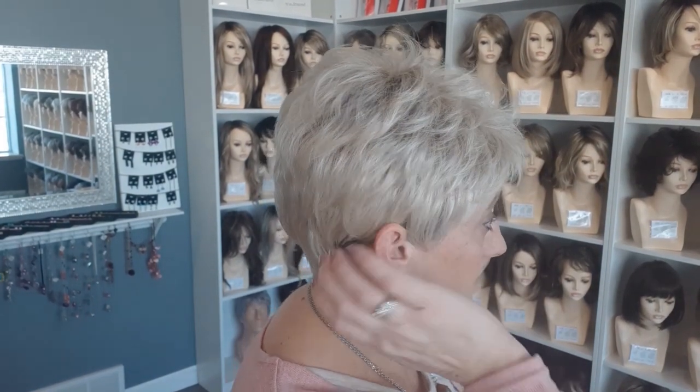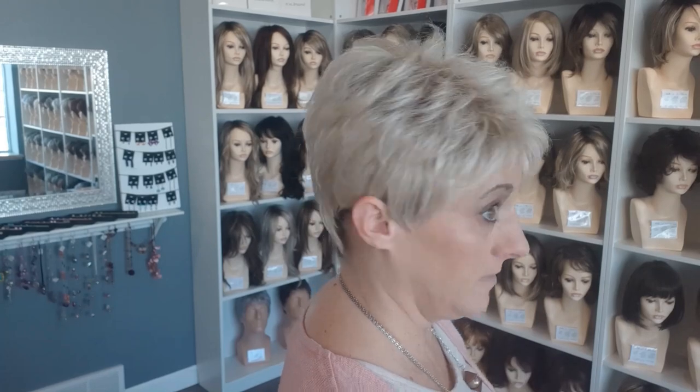And then back this way. Back to the front. So that's a little peek at the Tab Synthetic Wig by Ellen Wille — very, very popular. If you have any questions about this wig, please call me here at the shop in Thorpe: 715-669-6500. I can answer whatever questions you have.